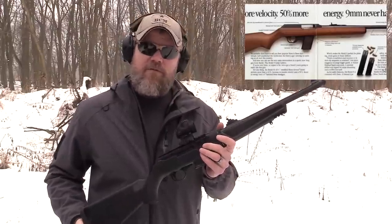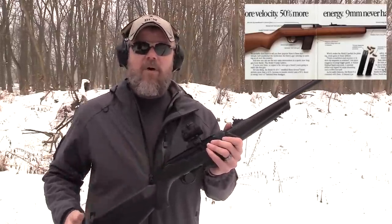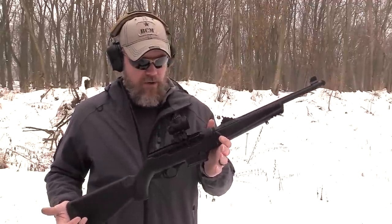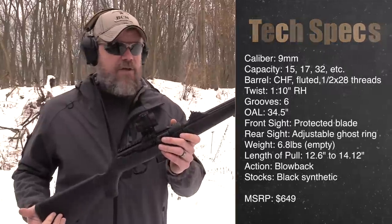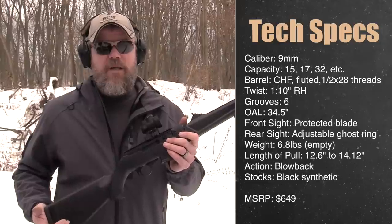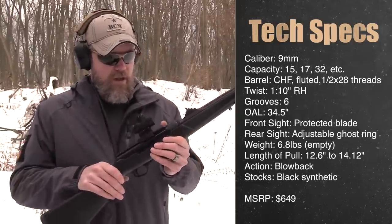If you're my age, you'll remember those rifles very well. They had a wood stock, were made by Marlin, and shot pistol caliber rounds. This one is chambered in nine millimeter, but it has a lot of features the old Marlin doesn't have, and we're going to talk about those features today in this video.